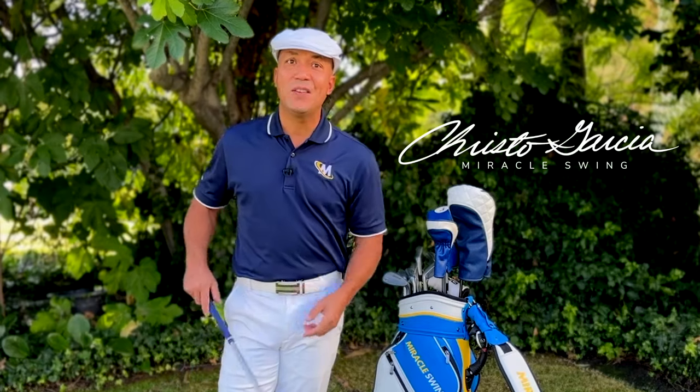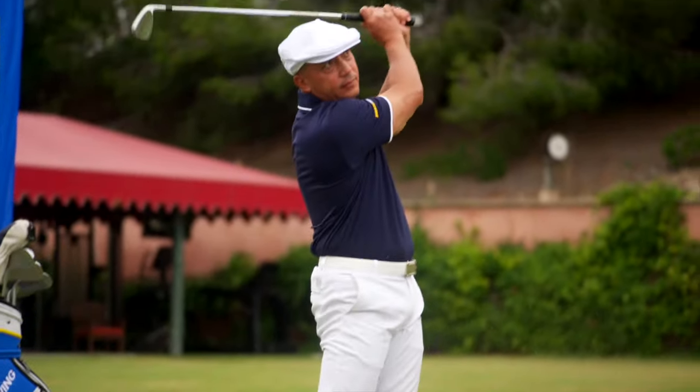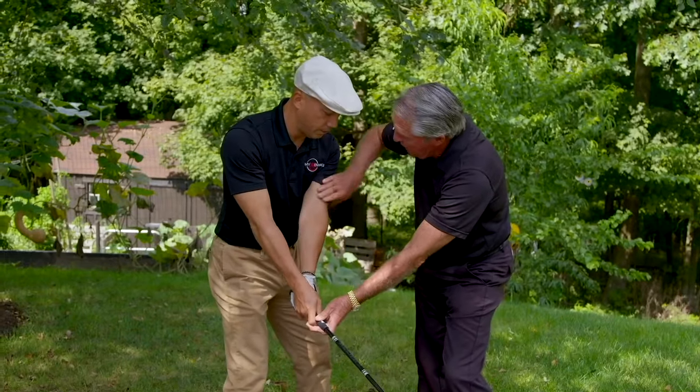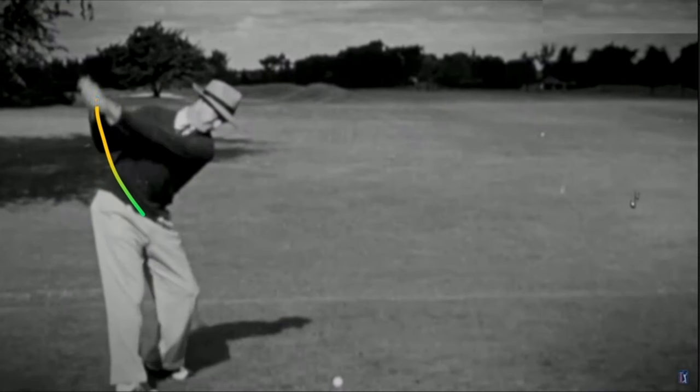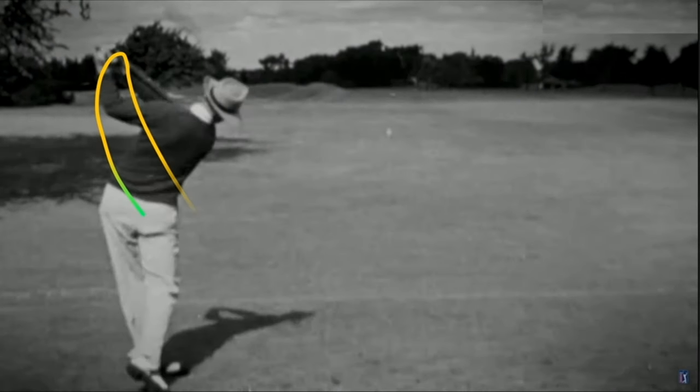I'm Christo Garcia, the founder of the over-the-top miracle swing, and I'm going to give you the secret to the whole program right here. When you look at the great champions from the past, they all had an inside takeaway. From there, there's only one place to go — you have to go a little OTT to get the club head back on plane.